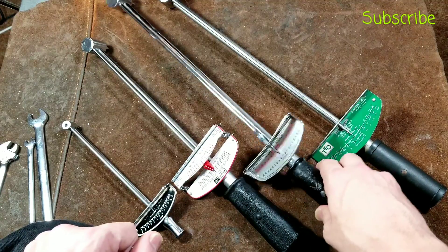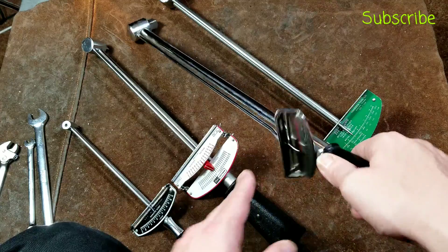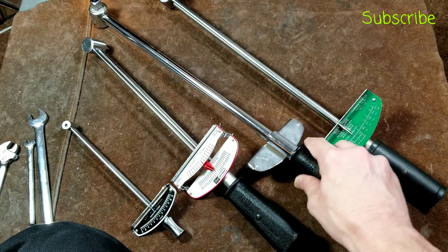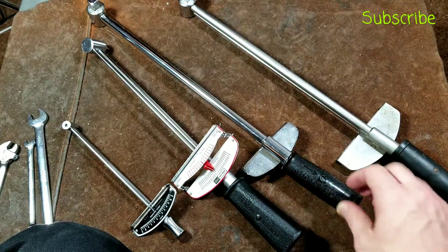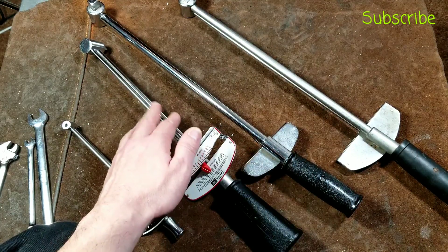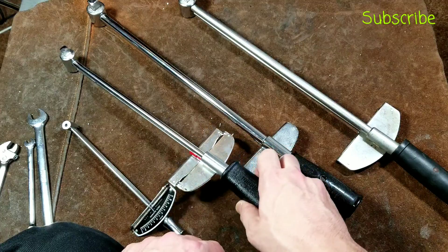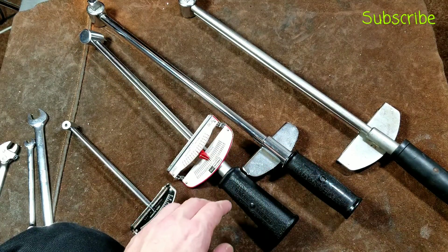Another thing to mention: I've gotten into the habit — and the way I've seen all of these be designed — is that the gauge surface is designed so you can just put them upside down. What that does is it keeps the socket straight up and prevents you from accidentally dropping something that could ding the needle arm, which is the most susceptible part to getting bent or dinged up.